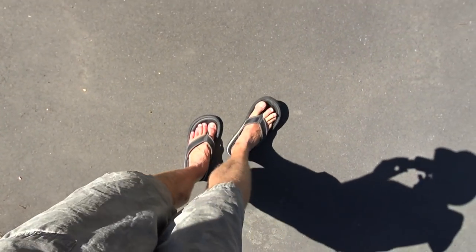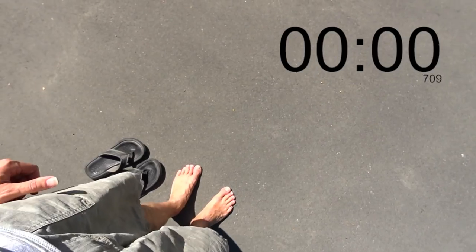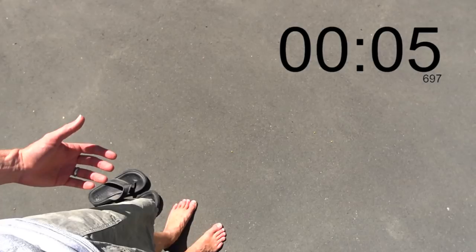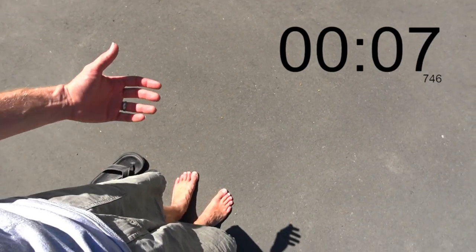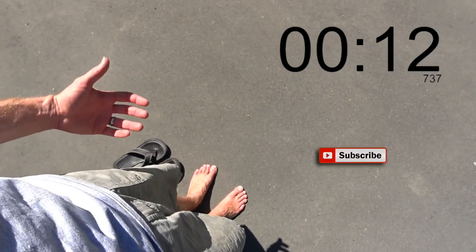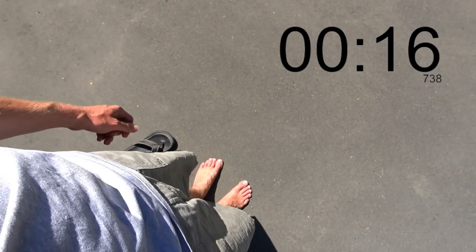I'm going to see how long it takes me to get really uncomfortable when I take my shoes off and go barefoot onto the ground. Within a couple of seconds it's feeling pretty hot. Not so bad on my heels, but the balls of my feet, which are a bit more sensitive, it's getting really hot. I'm not moving, which means I'd be able to stand it a little bit more — but that's getting really hot.